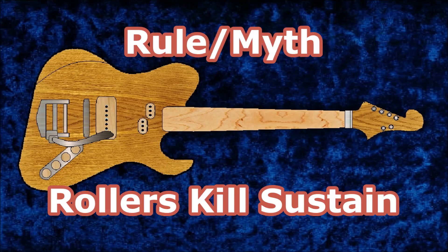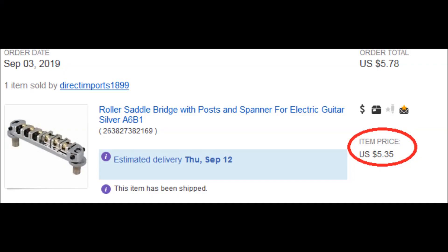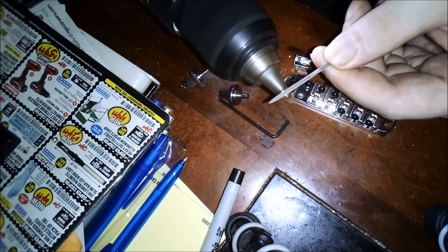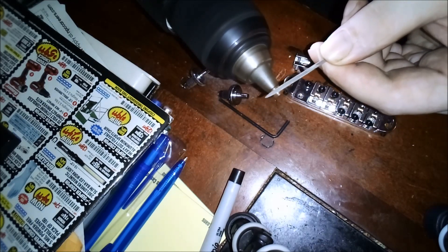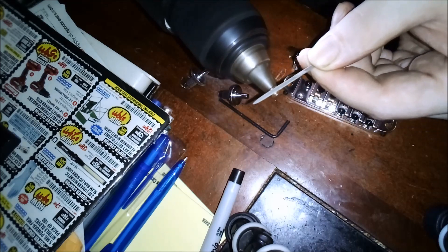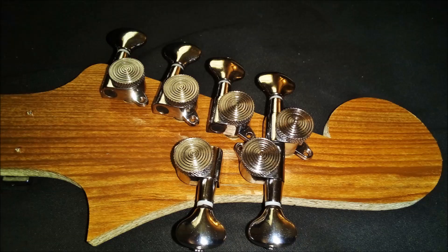But those are terrible and kill all the sustain, right? I'll fully admit that a $5 roller bridge from China is a piece of junk. But if you think like a mechanic and not a guitar dude, you figure out quickly that you can modify it yourself and make it good. The only difference between cheap parts and expensive parts is the material they're made out of and the fit and finish. And about the tuning stability, the cheapest set of locking tuners I could find on eBay ought to do a good bit to help that as well.